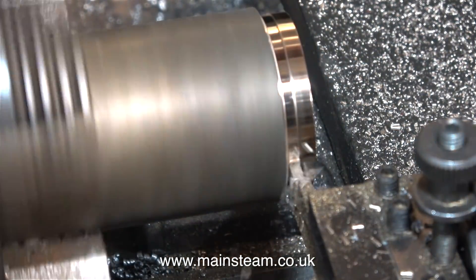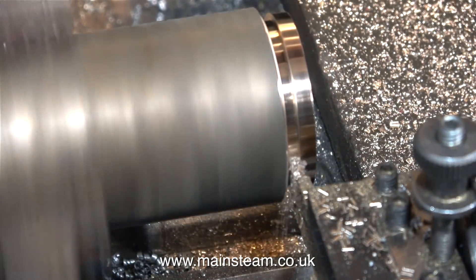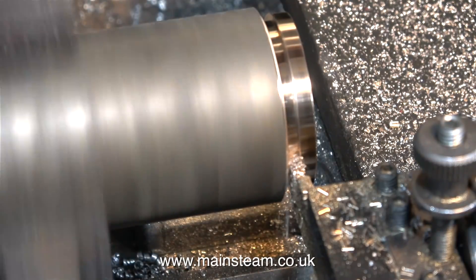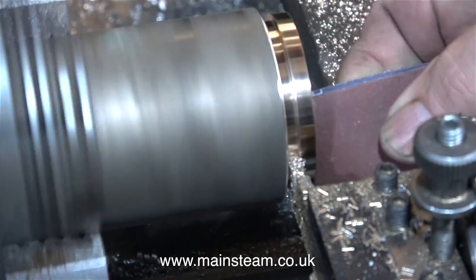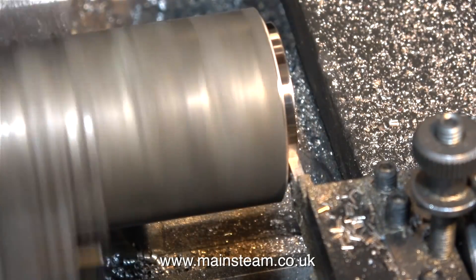I took all of the rough cuts using a knife tool, like I normally would. But just for the final cut, I used a parting tool — and you can do this, it gets a very good finish on the work. But using parting tools to turn outside diameters is not recommended, and don't try it with carbide tip parting tools.